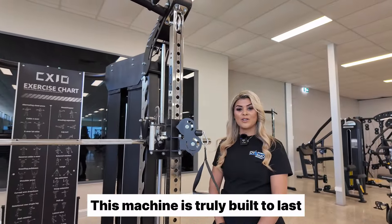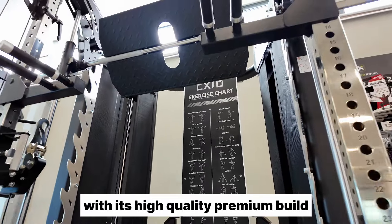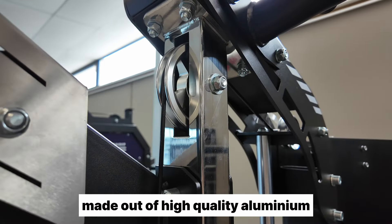This machine is truly built to last with its high-quality premium build. For instance, check out these pulleys made out of high-quality aluminium, built to last even the toughest workouts.